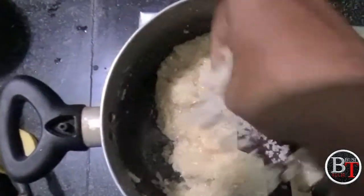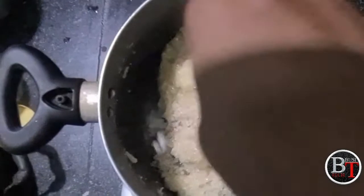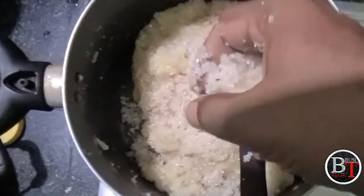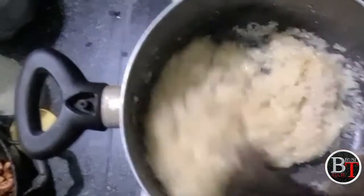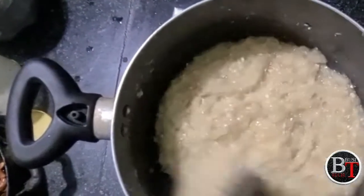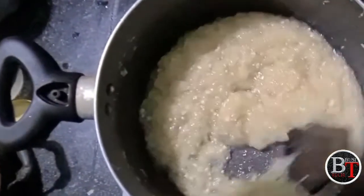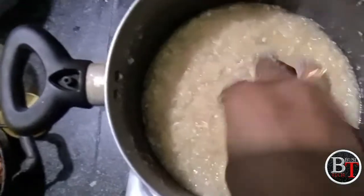Now add the sugar and mix well. We have taken half a kg of sugar — pour it in and stir deeply so the sugar dissolves and makes it like a paste. Add some more sugar; for this quantity we require half a kg total.